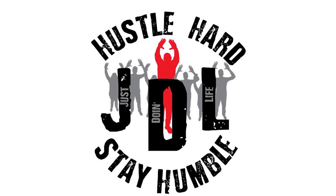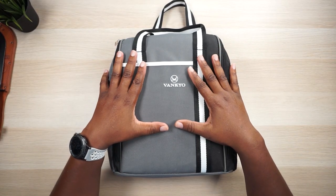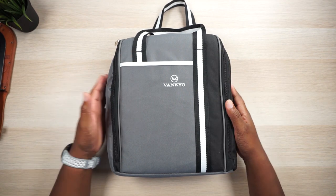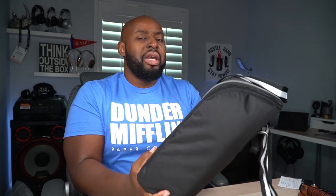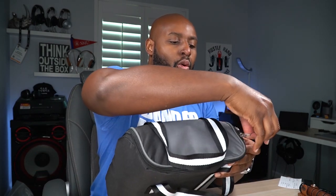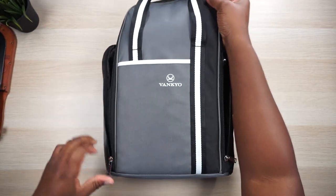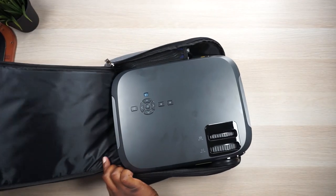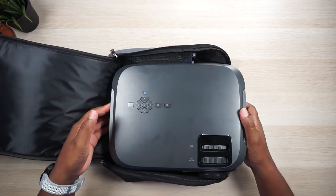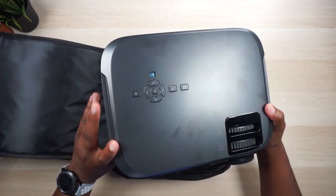Let's take a look at it right now. You get your standard Vankyo nice, super portable bag here. I don't really take my projectors anywhere to do presentations, but if you ever needed to, you can just dismount it, slap it in this bag with all the accessories, and it's going to be a very portable projector because it's actually pretty lightweight and not a huge projector. You can see the projector right here — it is a totally redesigned projector versus the Performance 600 or V600.